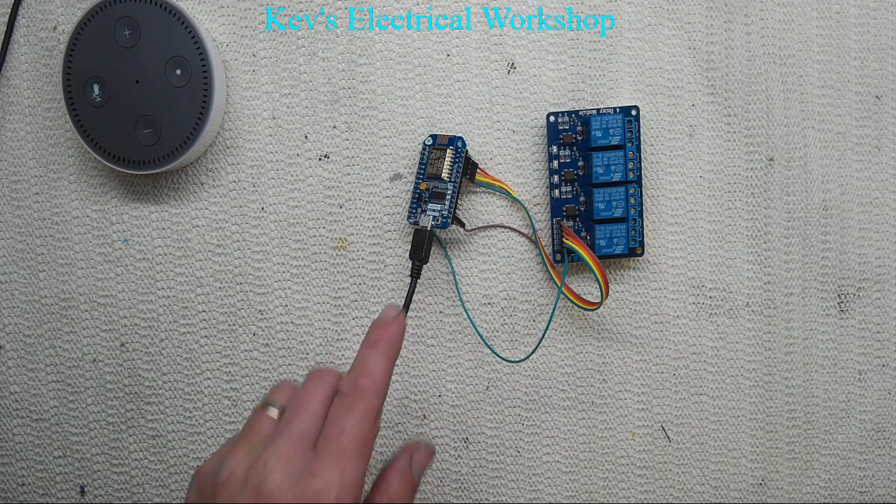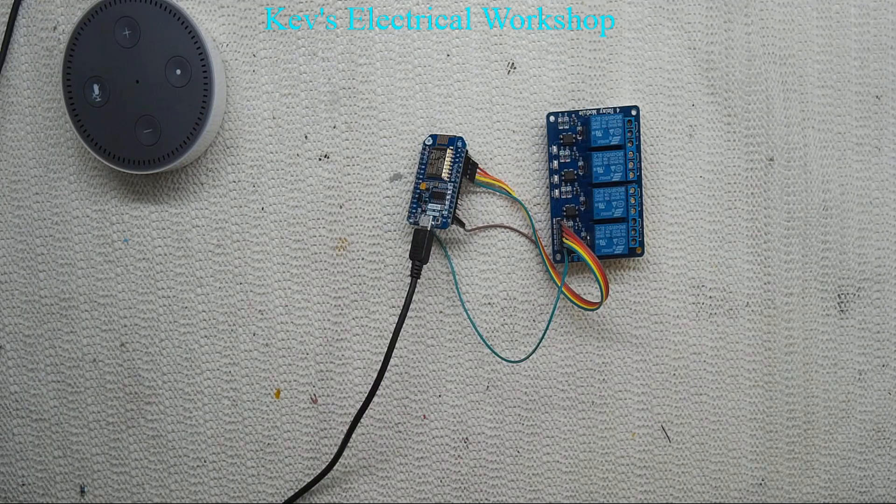Let's see if we can link these — Alexa, find devices. Alexa responds: 'Starting discovery, this can take up to 20 seconds.' Hopefully it's looking for devices and we should find four, which are the four relays. Alexa: 'Discovery is complete, I found four smart home devices.'